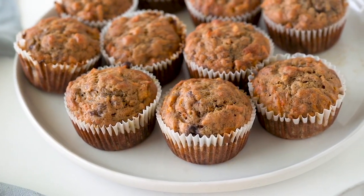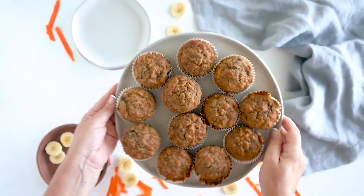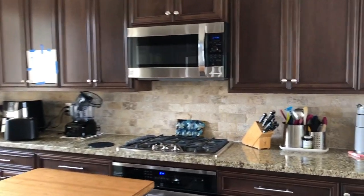Hey everyone, and welcome back to Clean Eating Kitchen. Today we're making banana carrot muffins that are so yummy and can be made gluten-free or vegan friendly.